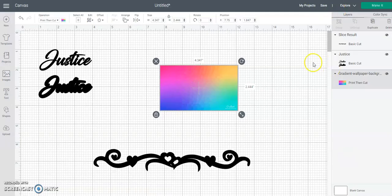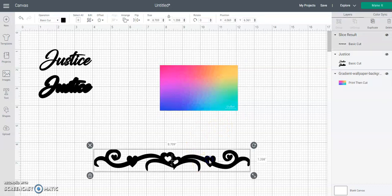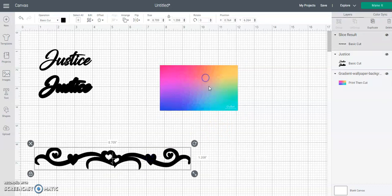Hey y'all, so the earring that I posted in the group with the scroll - I'm gonna show you how to do that here in Cricut, especially if you don't know how to make gradients yourself. So let's get started.